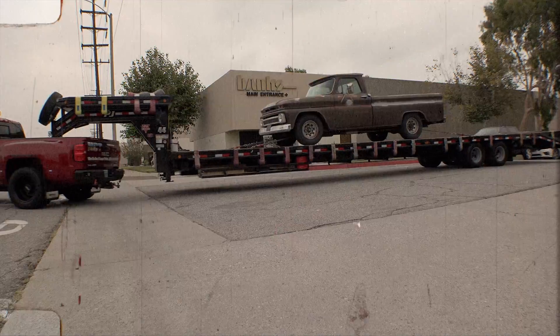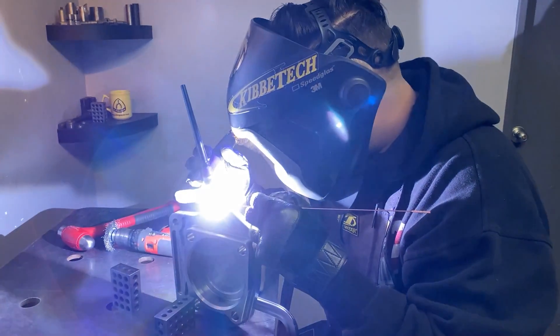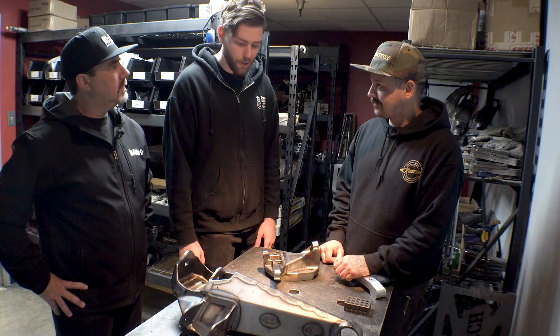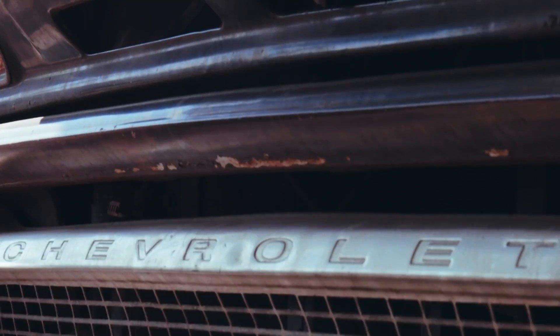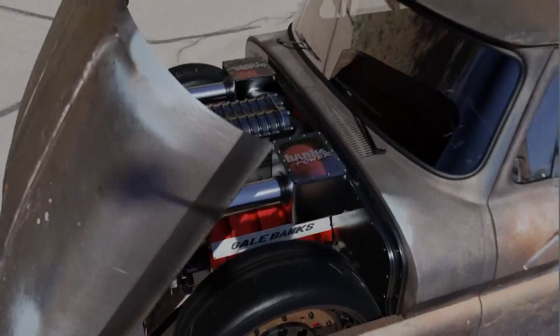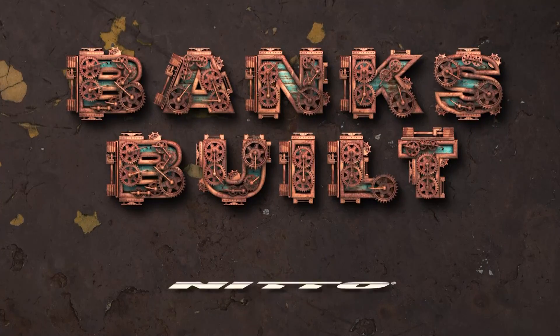In this episode, Lockjaw takes a road trip to get 3D scanned, and the guys nerd out on TIG welding. Banks Built. Protected by Amsoil. With support from Roadster Shop and Nitto.